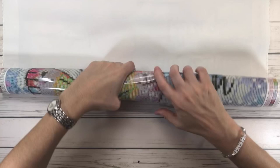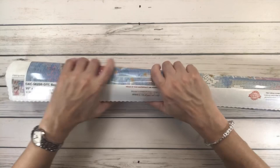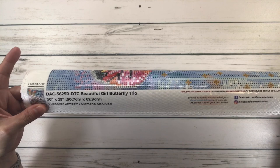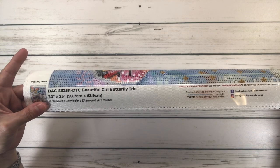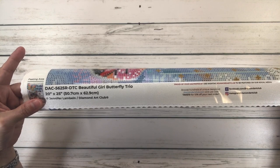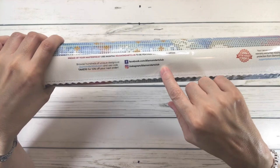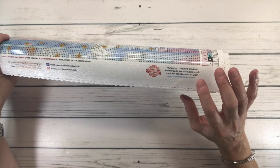With this canvas, you can unroll it and roll it back — I do this just to flatten it out a little bit, because it's been in the box. On the bottom it shows you a picture and says DAC — Diamond Art Club, Beautiful Girl Butterfly Trio. It's 20 inches by 25 inches, which is 50.7 cm by 62.9 cm, by Jennifer Lambian. In the middle it says take 10% off your next order, find them on Facebook and Instagram, and there's a lifetime warranty: 30-day money back guarantee, free diamond spill insurance, and 10% cash back rewards with every order.